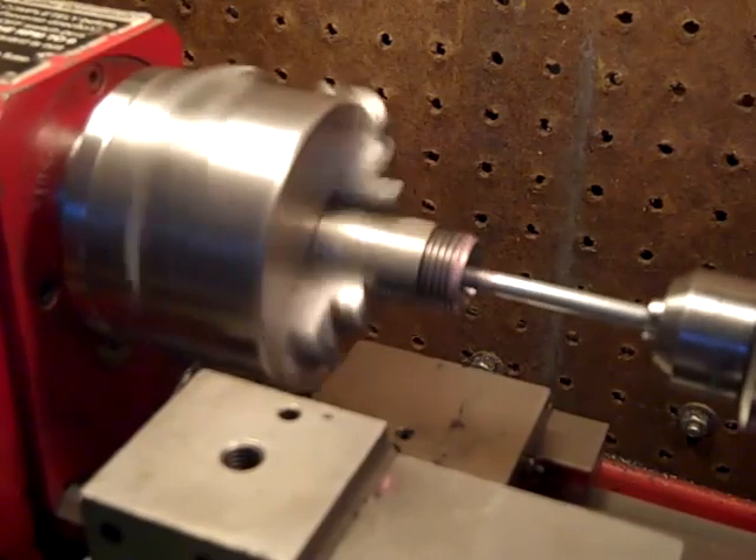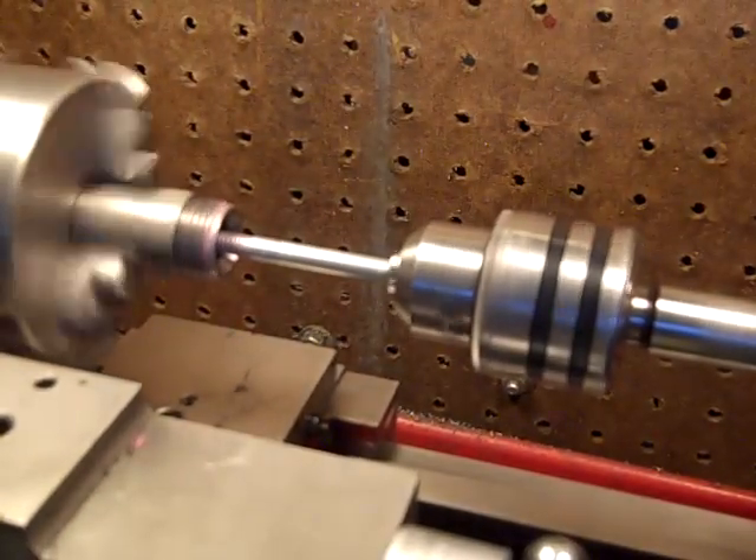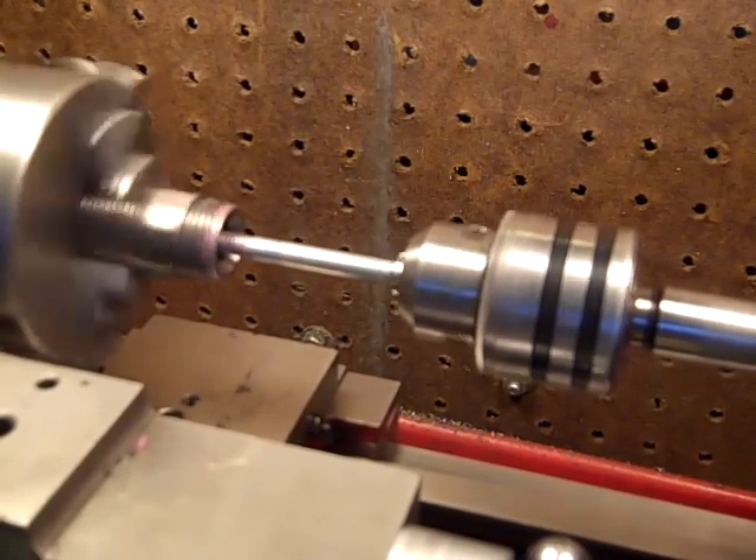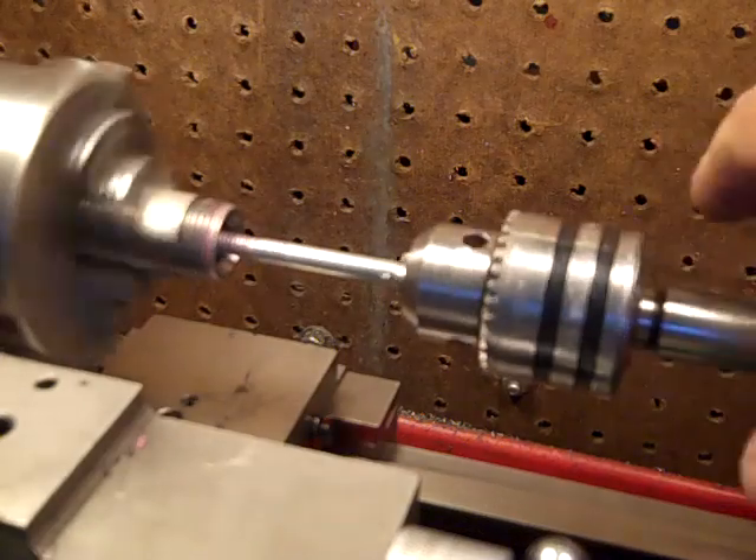See how it kind of bounces? It will bounce in and out.